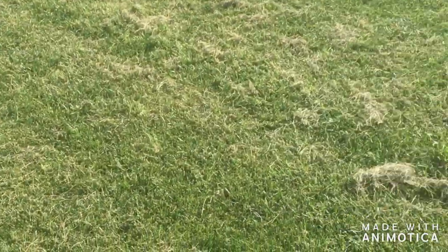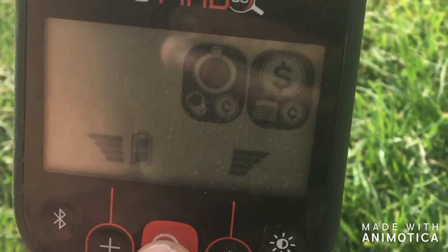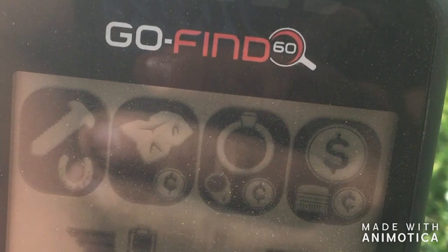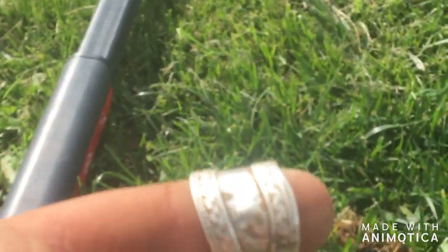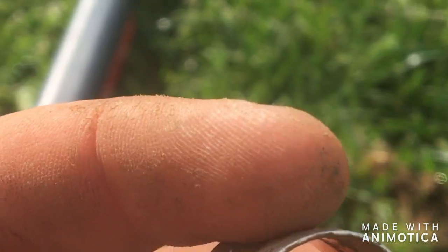I've moved location to a horse track — in the middle it's like a soccer oval. I've changed to the Go Find 60 because it's trashy here, so I'm able to turn off certain targets. You have iron, foil, ring, and coins — I've just gone on ring and coin mode. I found a beautiful ring, pretty sure it's silver. I can't find any hallmarks but if I do, I'll show you in the wrap-up.